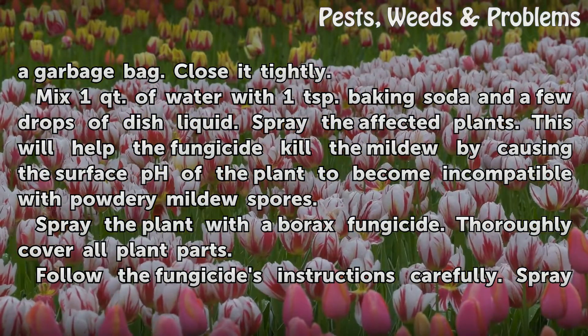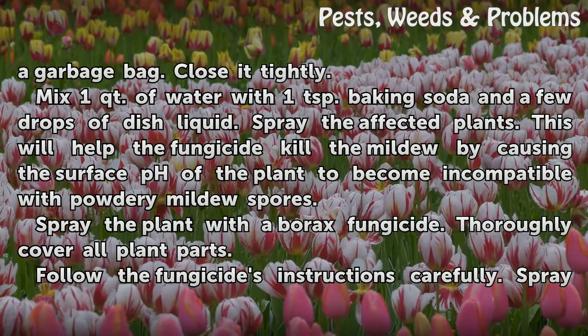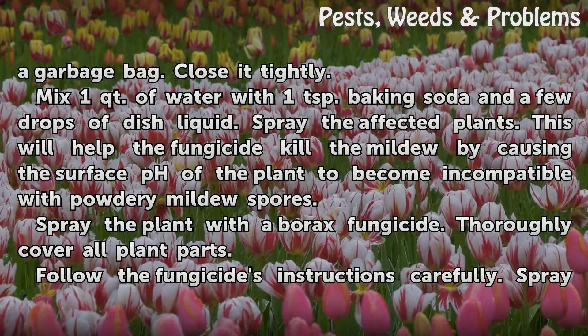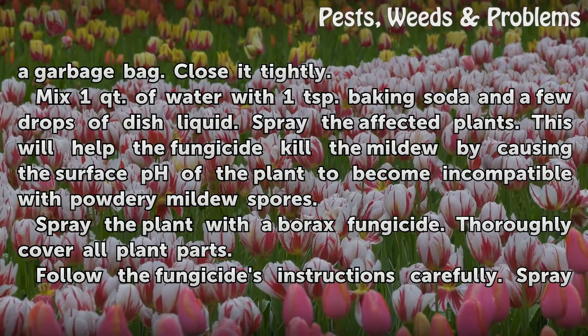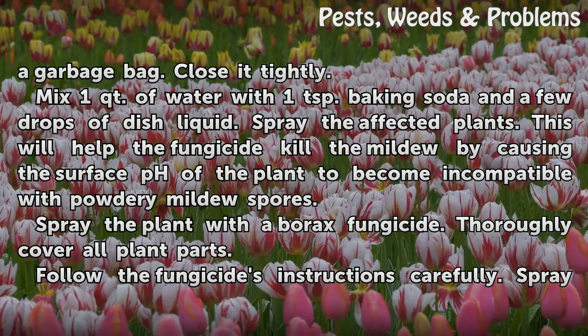Mix one quart of water with one teaspoon baking soda and a few drops of dish liquid. Spray the affected plants. This will help the fungicide kill the mildew by causing the surface pH of the plant to become incompatible with powdery mildew spores.